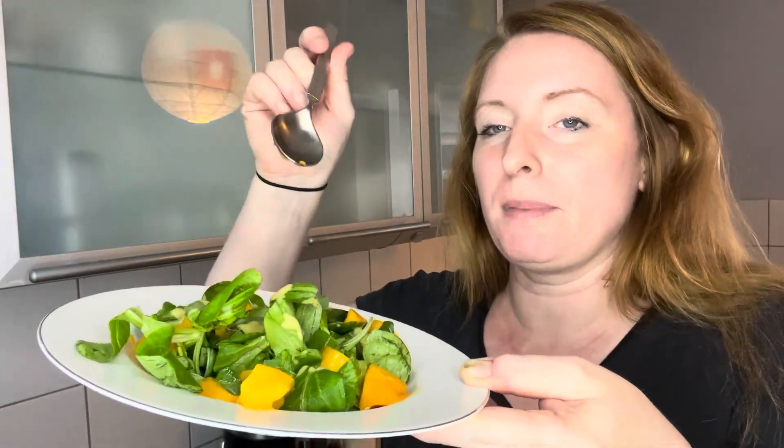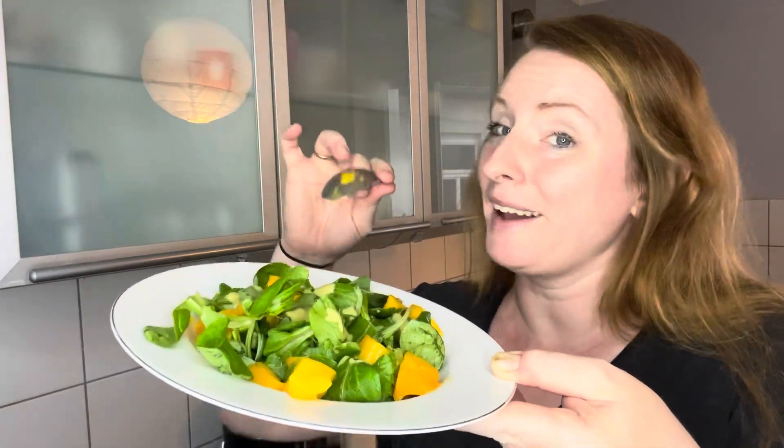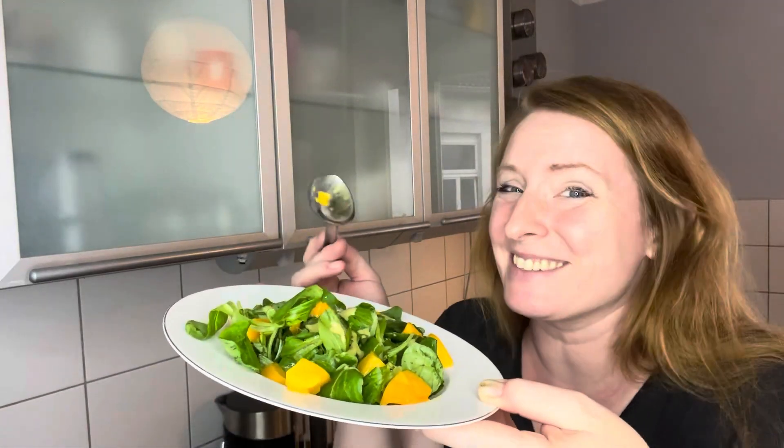The salad is prepared. It's basically just lettuce with a mustard vinaigrette and mango, and I think that looks absolutely delicious. I love mango.